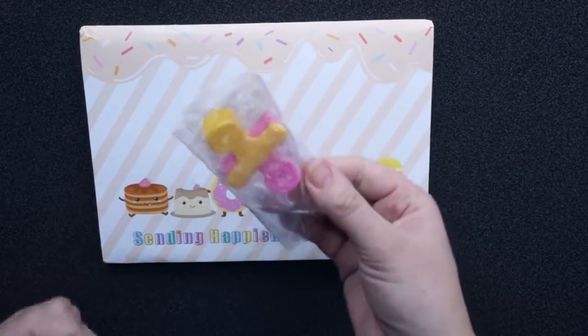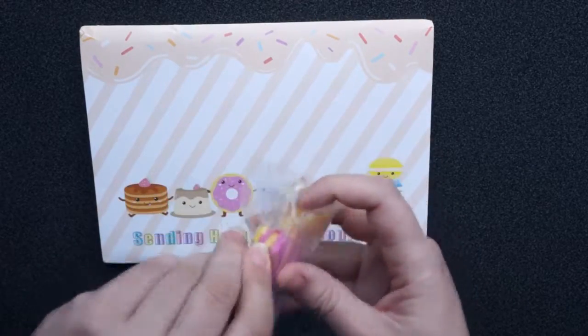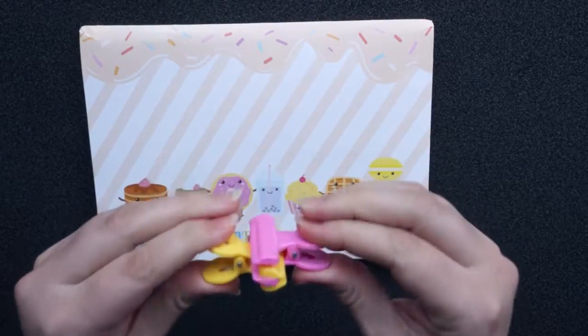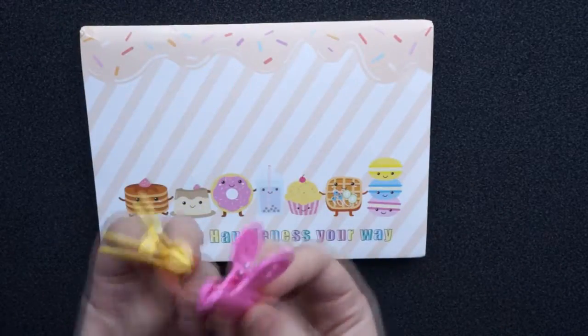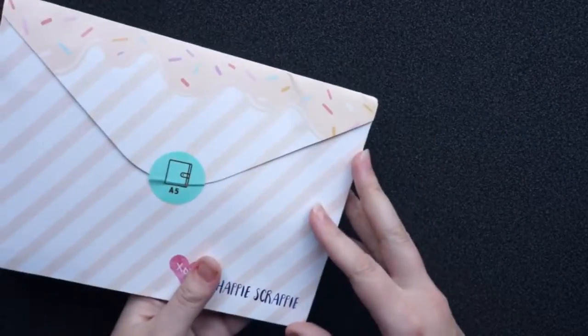The first thing I see is this kind of paperclip, so I'm just gonna open this up. So there are two paperclips, really cute and fun colors as well. And then we have the package.